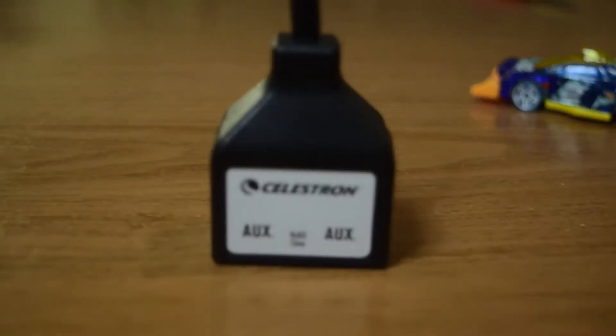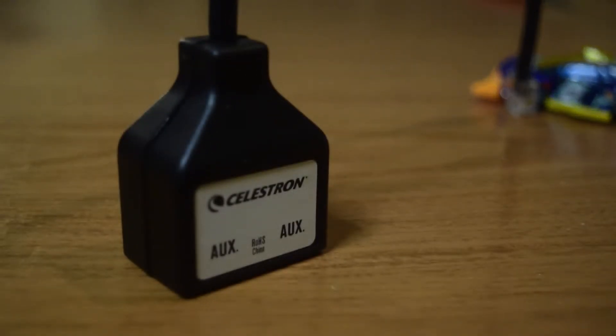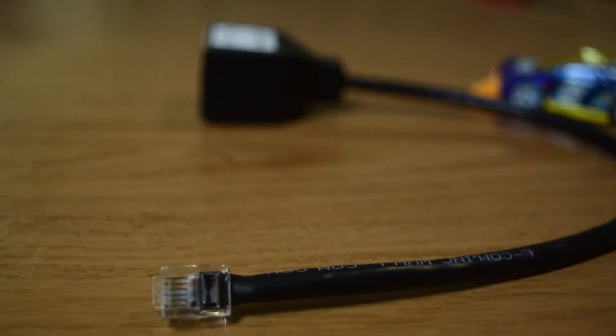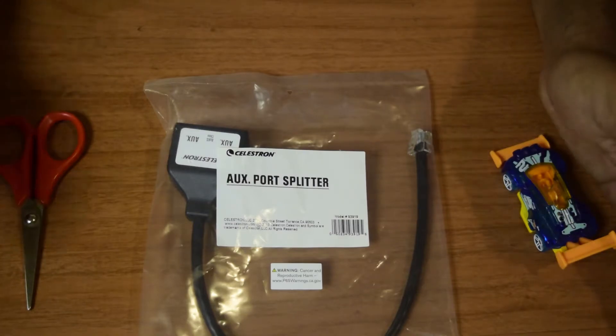Hello guys and welcome to my channel. If you have a Celestron electronic mount and you are looking to connect multiple devices to your mount and you have only one spare aux port, I have just the thing for you — the Celestron aux port splitter, model number 93919. Today we are going to do an unboxing of the aux port splitter, see what it is used for, and how it works.